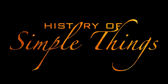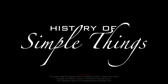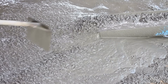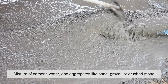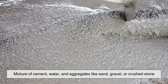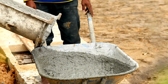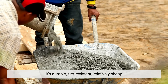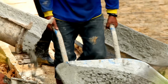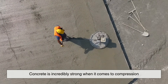Let's get into it, right here on History of Simple Things. Before we can understand concrete reinforcement, let's back up and talk about concrete itself. Concrete is a mixture of cement, water, and aggregates like sand, gravel, or crushed stone. It's one of the most widely used building materials on the planet, and for good reason — it's durable, fire resistant, relatively cheap, and it can be molded into pretty much any shape.